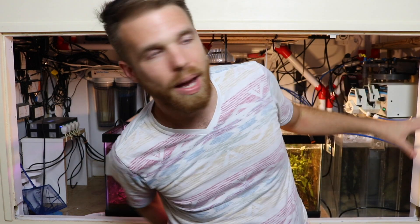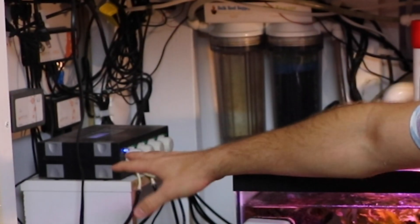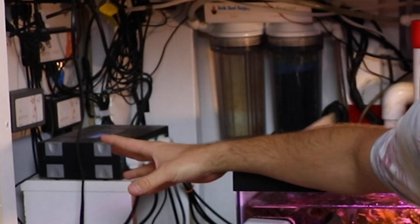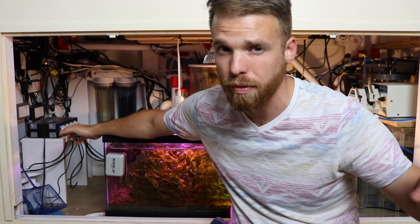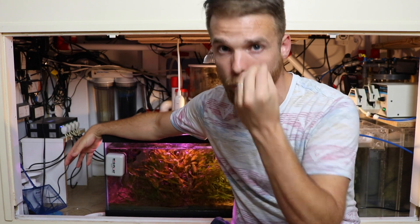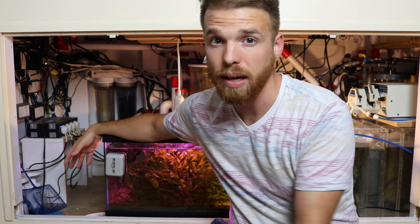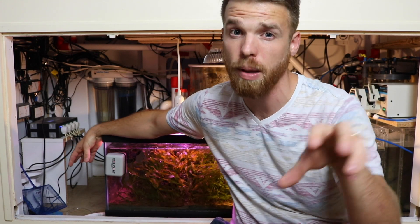The calcium reactor has been filled back up. I cleaned the auto top-off reservoir out — it had a bunch of kalkwasser slurry in it. Over here we've got the dosing pump, and everything has pretty much run dry in it. I'm not going to get it back up and running until we get back from vacation, because I don't want to set a dose that's too high and not be able to notice it until it's too late and everything gets wiped out. Don't make big changes like dosing until you get back from vacation and can keep an eye on your tank every single day.